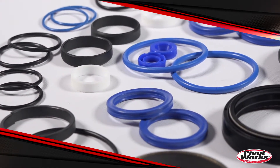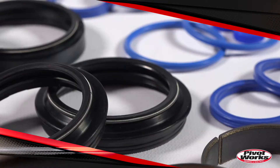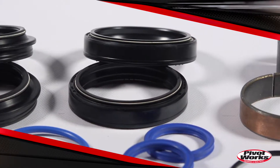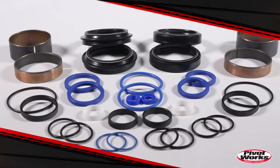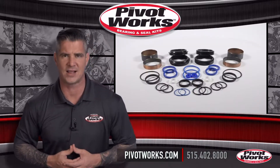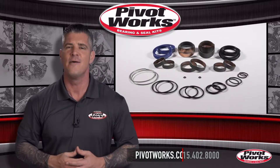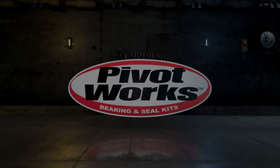Save some time and money and get yourself a PivotWorks Fork Rebuild Kit for less than half of what the OEMs charge. Plus, with an industry-first lifetime replacement program on all products, PivotWorks has you covered for life. That's right, if you're the original owner and your PivotWorks kit has expired as a result of ordinary wear and tear, you're covered with a free replacement. It's that simple.